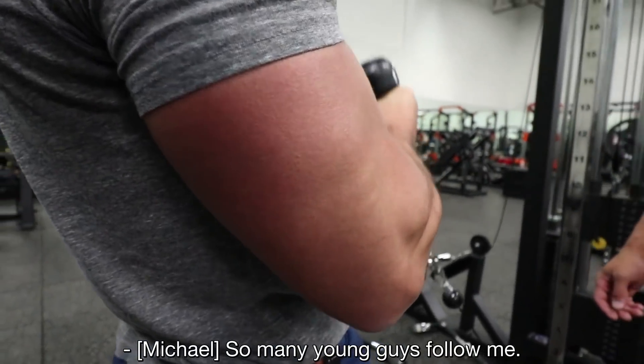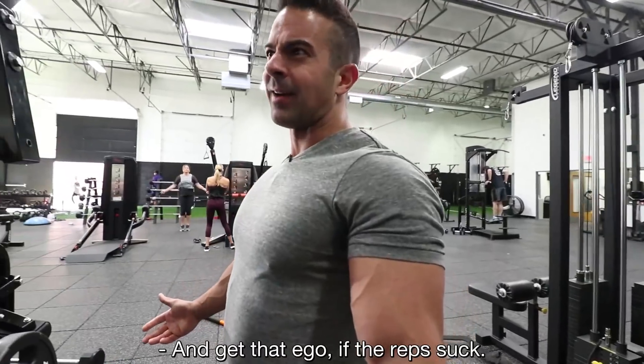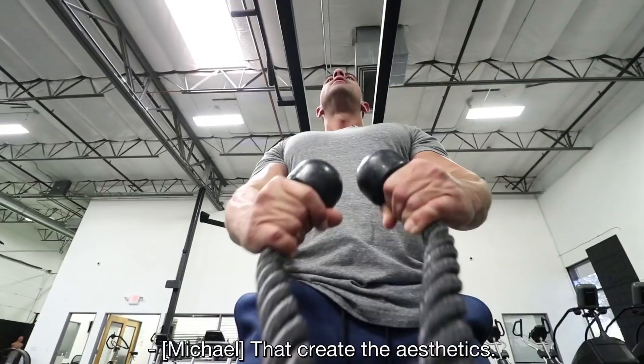So many young guys follow me and they want to come in and they want to bench heavy — they've got that ego. If the reps suck, why are you doing it? When really it's that tension, it's those contractions that create the aesthetics.